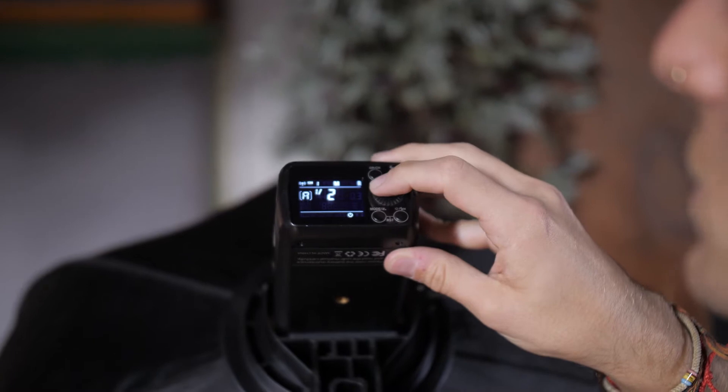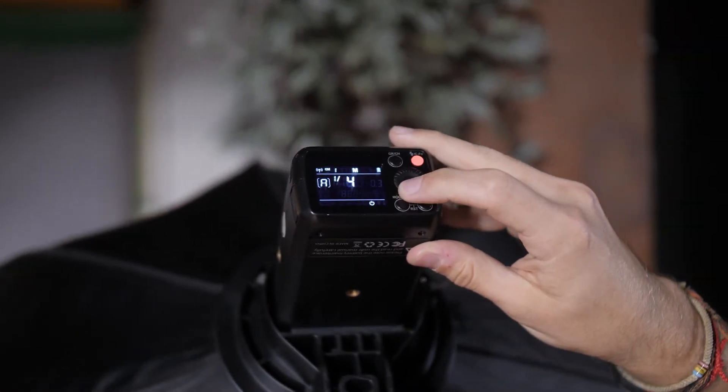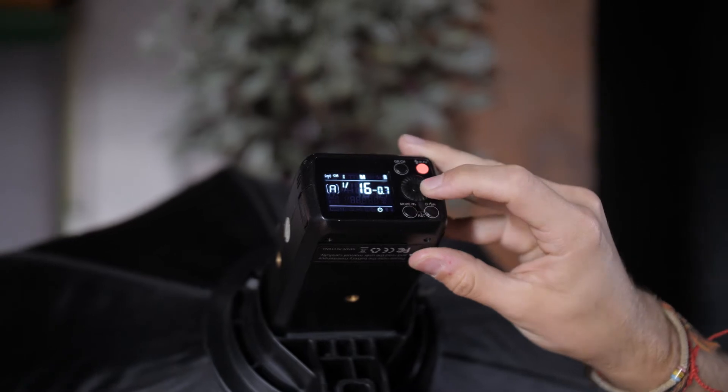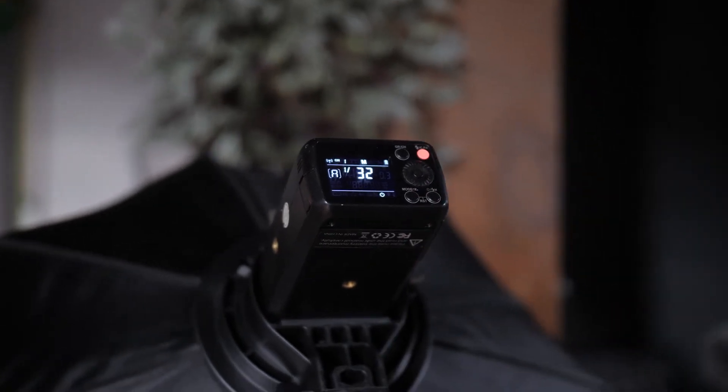Now that I know I have a completely dark shot with my ambient exposure, I'm going to turn the light on. The power of this Flashpoint Evolve 200 along with speedlights is measured such that 1/1 is full power, 1/2 is half power, 1/4 is quarter power, and so on all the way down to 1/128th power on this light. For starters I'm going to try shooting at 1/32nd power and see how that looks, so I can adjust up or down accordingly until I get the desired result.